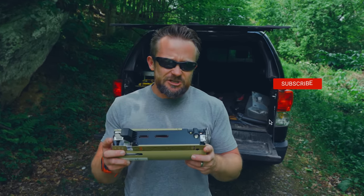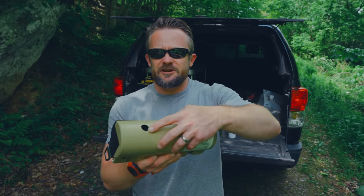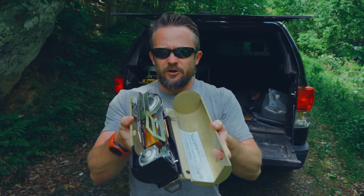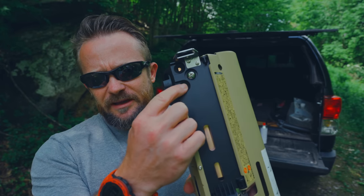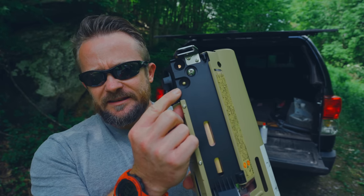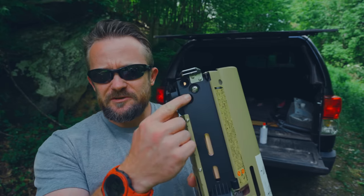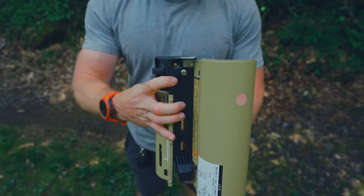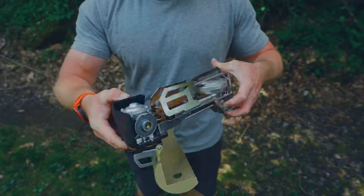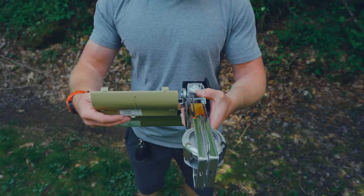Now let's go ahead and change the shape of this system. First off, you can see this cover here — it opens up just like so. I want you all to pay attention to this little peg right here. Basically, that is a pin lock and that locks the stove. So to unfold this, you need to push that in, then you can unfold the stove. You push in that peg, the stove turns around and locks into place.